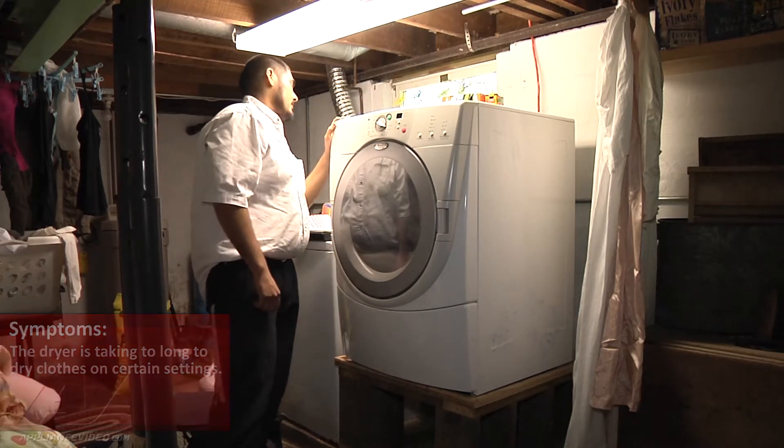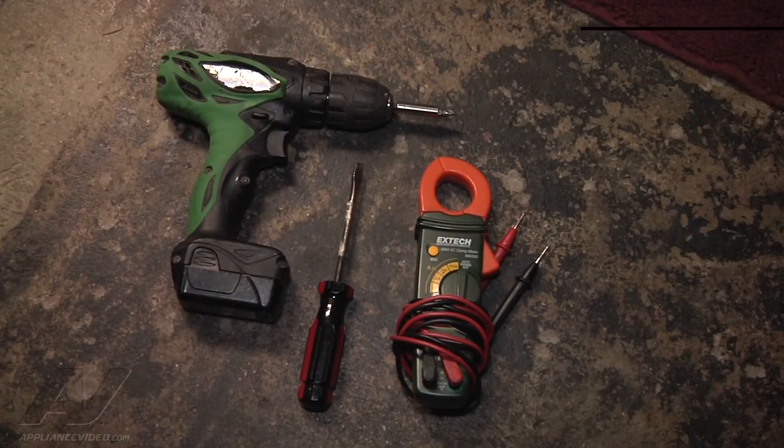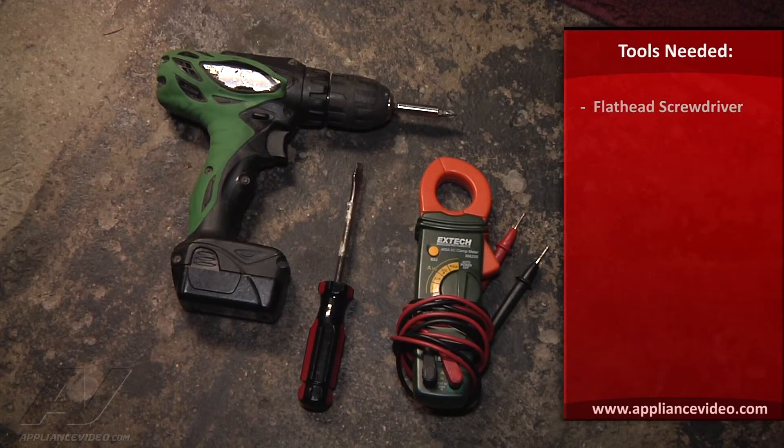First thing we want to do is check the airflow — the airflow is fine. I'm going to go ahead and unplug the unit. The tools you would need to diagnose this appliance are a flat blade screwdriver, a multimeter, and a number two Phillips drill bit or screwdriver.